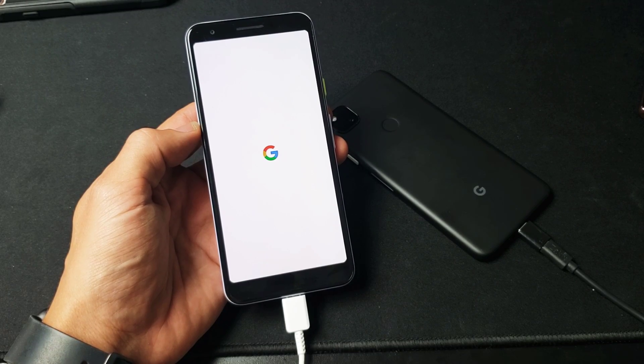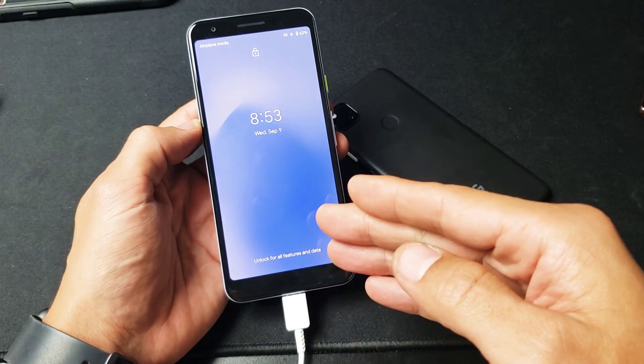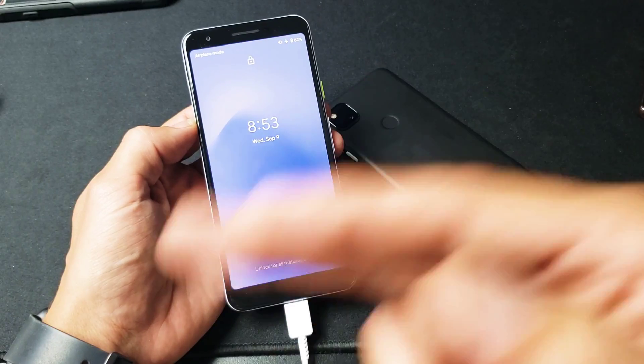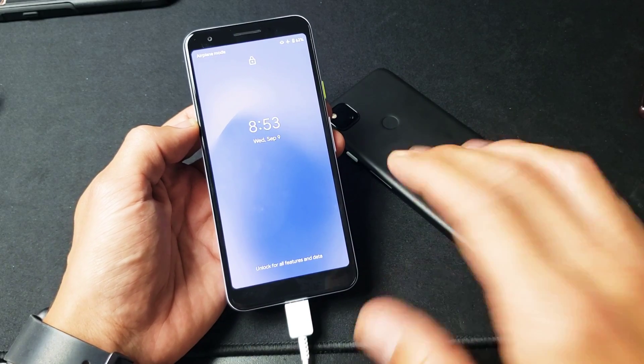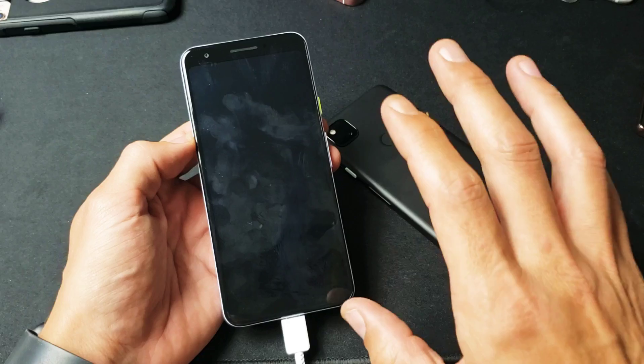Hey, what is going on guys? If you have a Google Pixel 3a or 4a and you have an issue where you're stuck in a boot loop — basically it's constantly restarting so you can't do anything — I'm gonna give you guys several solutions, and by the end of this video at least 50% of you guys are gonna be back up and running.